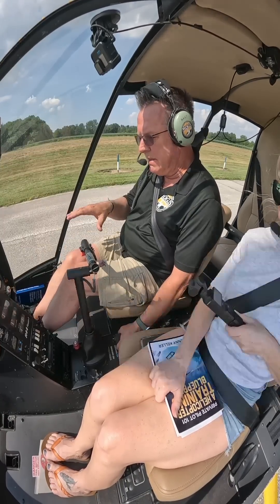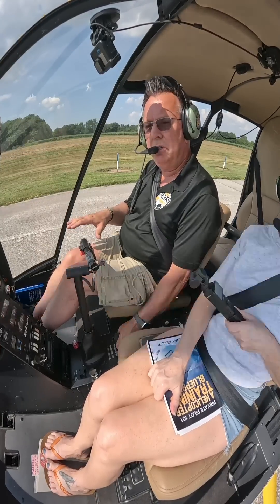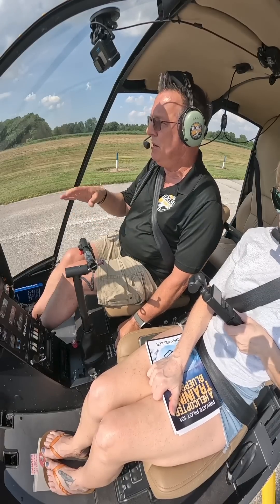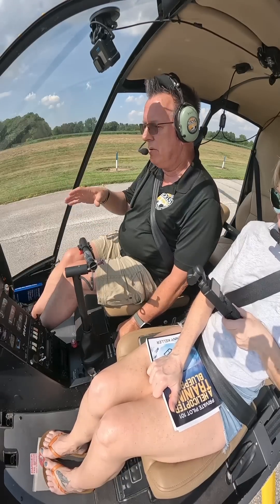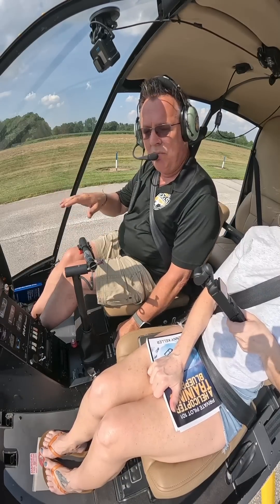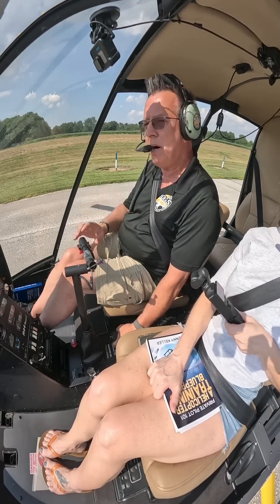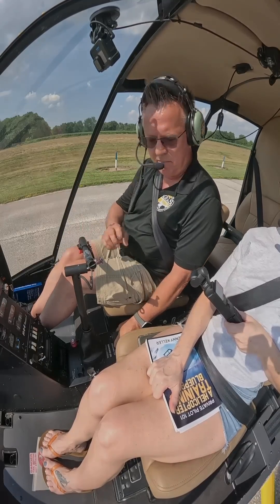When people try to go straight up and down, it's just harder to do. There's nothing wrong with straight up and down, but if you're struggling — whether you're brand new or maybe just a little bit rusty — use a little bit of forward movement on your pickups and a little bit of forward movement on your setdowns. You might be surprised at how much that will help clean things up for you.